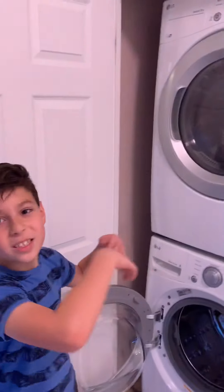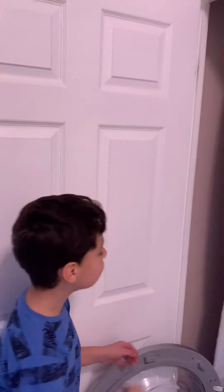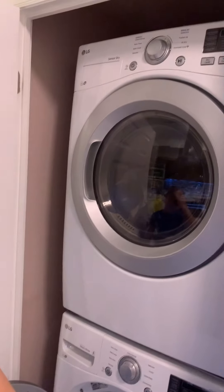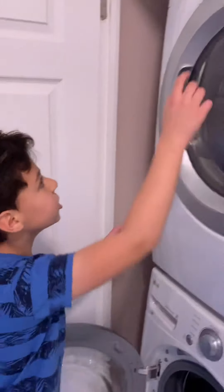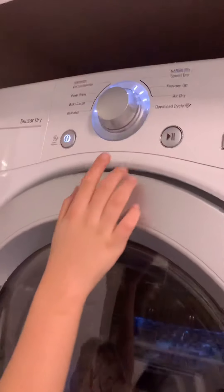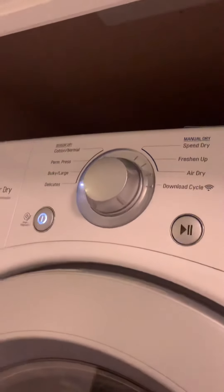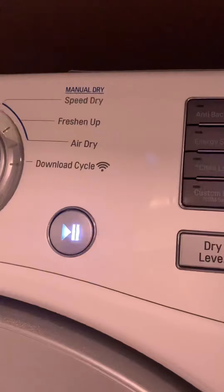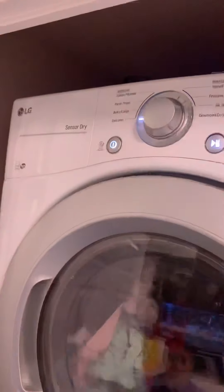Now the dryer — it's the same exact thing as the washer, just different modes. You don't have to put in any detergent or anything. Just press on, put it on the mode you want — let's put it on delicate — and then click the flashing button. Same thing. The dryer will turn on. That's how to use the dryer.